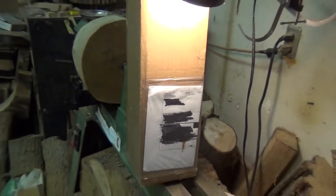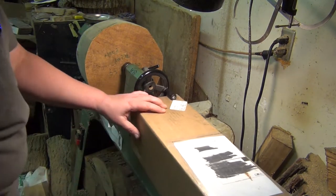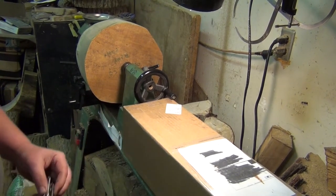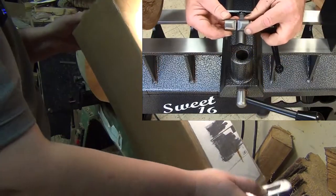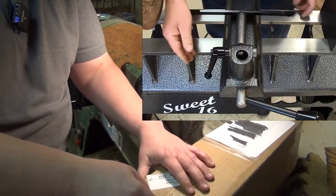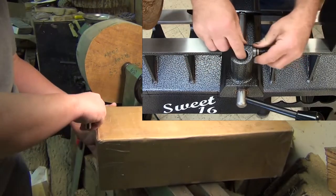When my brother-in-law purchased his Robust Scout lathe, I looked up the specs and thought, hey, that's a 14-inch swing — I might be able to use that banjo. I like the idea of buying US-made and was impressed by the videos I saw of their tool rest clamp on the Sweet 16 and American Beauty lathes. There are two wedges that grip the tool rest securely. If it's in the way on one side, just slip it out and put it in from the other side.